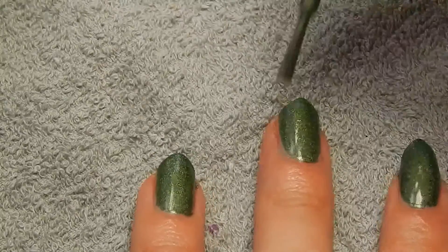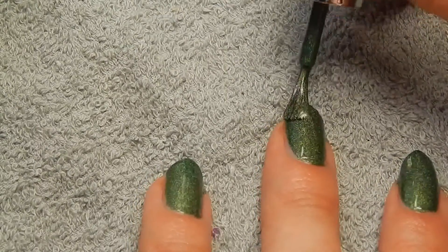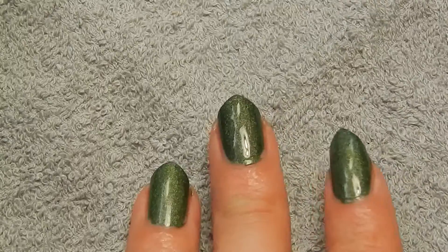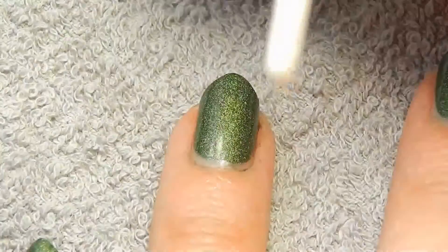And then it's time for the second layer. For the dragon itself I'm going to start out with the outline and the body. I'm going to do an outline in black later, but I'm going to start out with this Playboy nail polish.